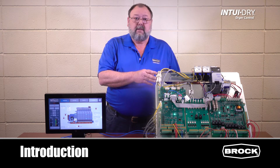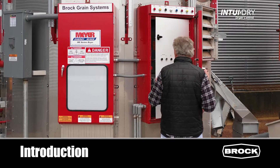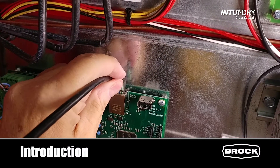This is the Into-A-Dry control section. It's located within the control cabinet on the dryer. The two are connected by a standard ethernet cable you can buy off the shelf or have your electrician build for you.